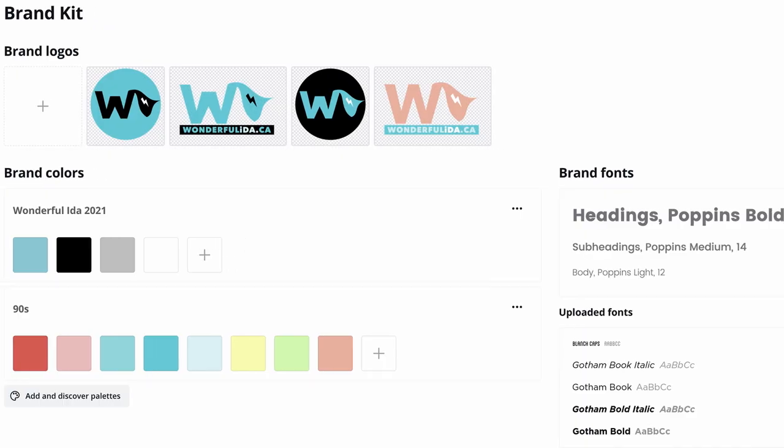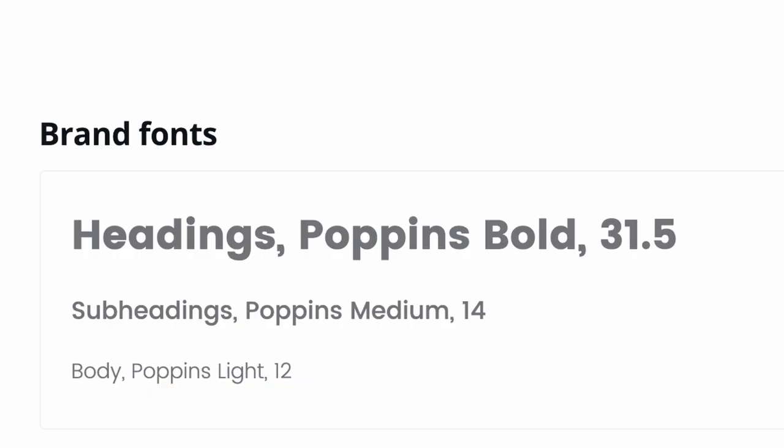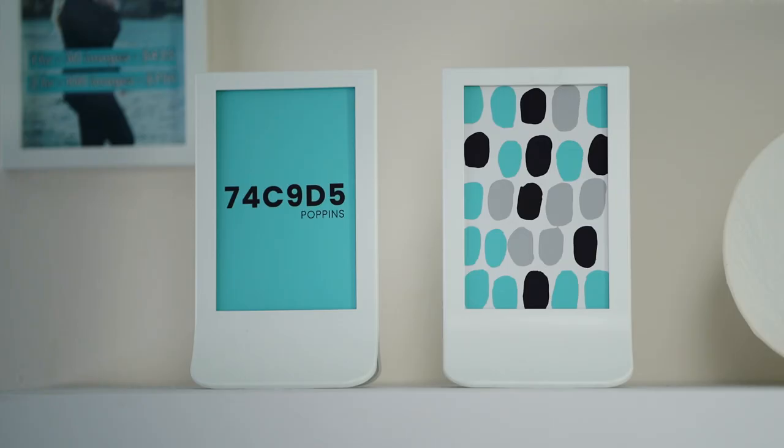Before you start creating your reel cover images in Canva, I suggest you come up with some brand guidelines for yourself. The important thing is that your brand resonates with you and you feel proud sharing it. Start by coming up with a color scheme and a main font. Personally, I like to print my color scheme and brand font to display it close to my desk so I can easily access my color codes.